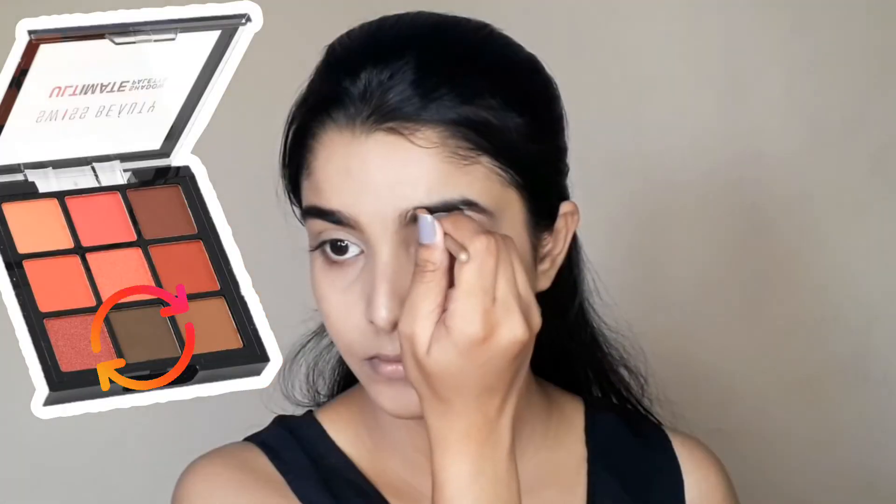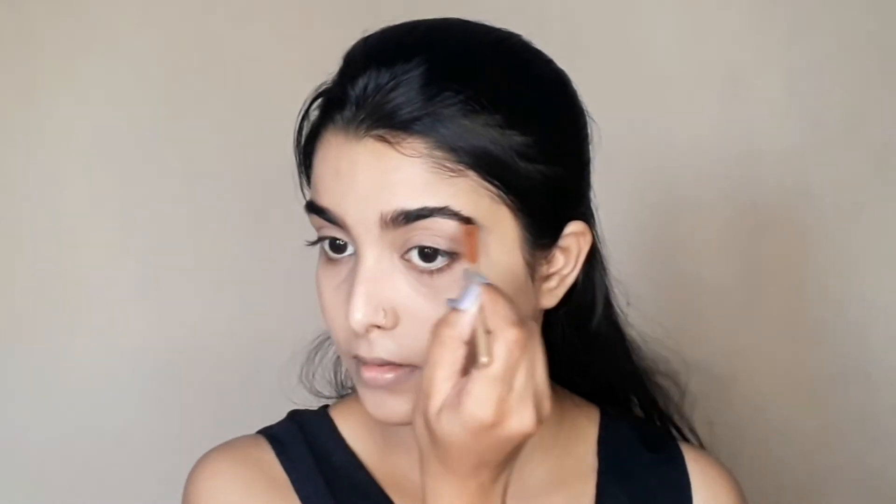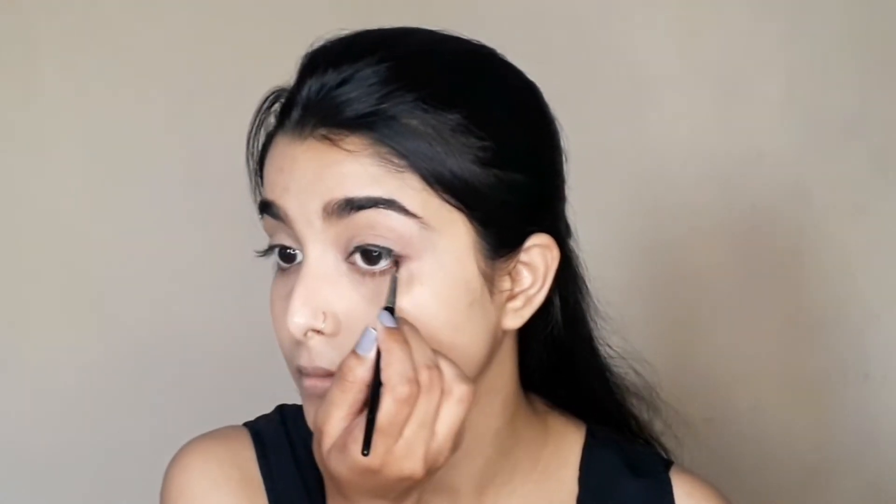Next, I will fill my eyebrows. I used this shade to fill in sparse areas, then I brush and blend my eyebrows to make them look natural.